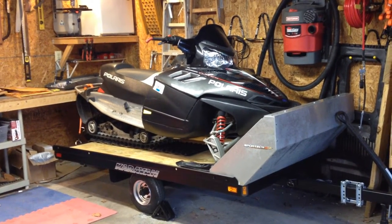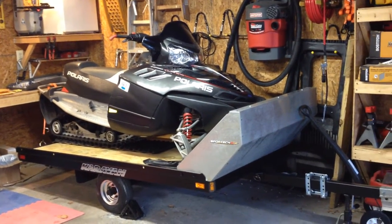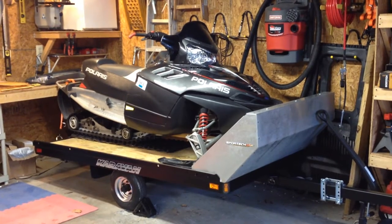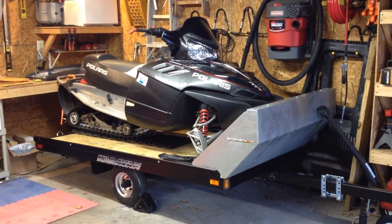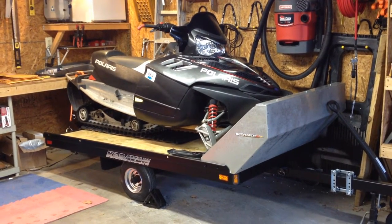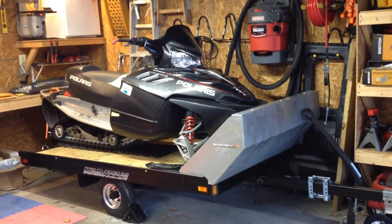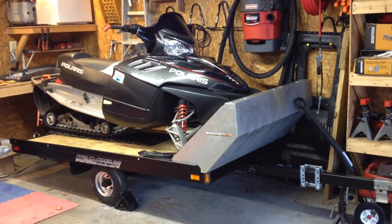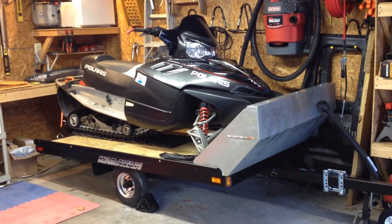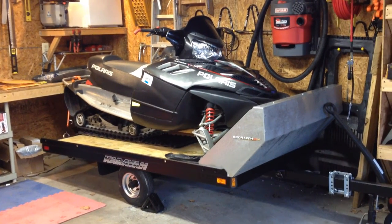I actually have a 10-foot open trailer that I use and I've had it for a while. For the most part, my wife only goes with me every so often, so I'm either going single on a double-up trailer, or I'm usually going up with friends and sticking my sled in their trailer. I still have the 10-foot trailer — me and my brother share it, and it's usually at his house because I don't have storage for it. But I was looking for a single-place trailer for the longest time, and I finally managed to pick one up about two weeks ago.